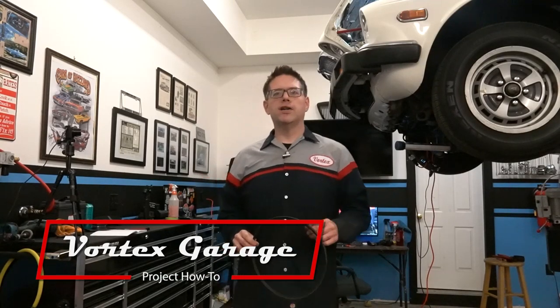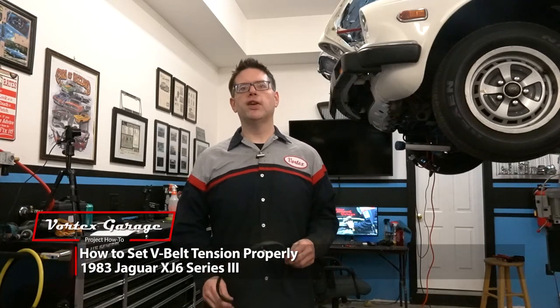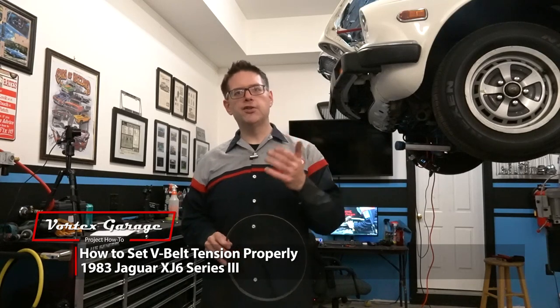Welcome to Vortex Garage. We're working on our 1983 Jaguar XJ6, doing a major service, and while we've already replaced a whole bunch of the old belts, now we're coming to the time where we need to tension them.